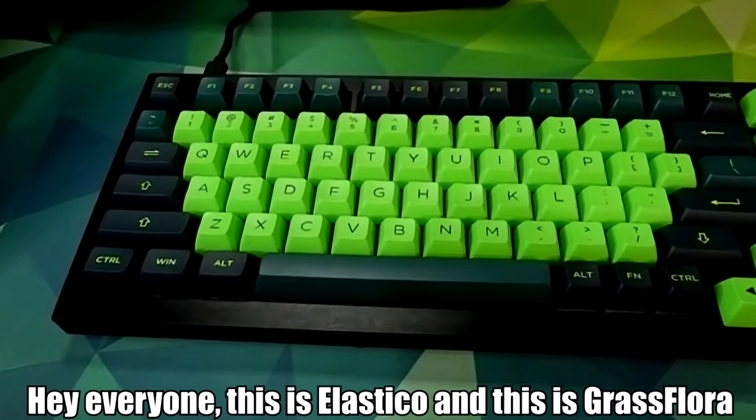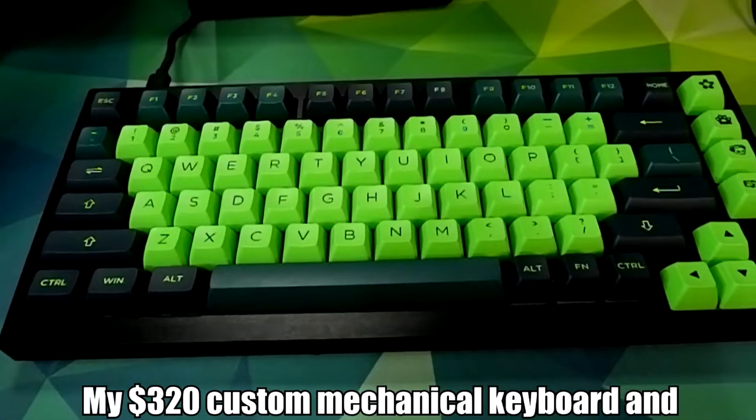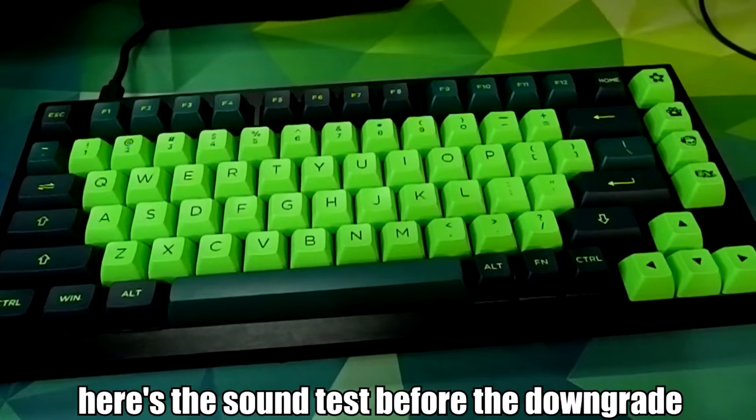Hey everyone, this is Alasko and this is Grass Flora, my $320 custom mechanical keyboard, and here's the sound test before the downgrade.